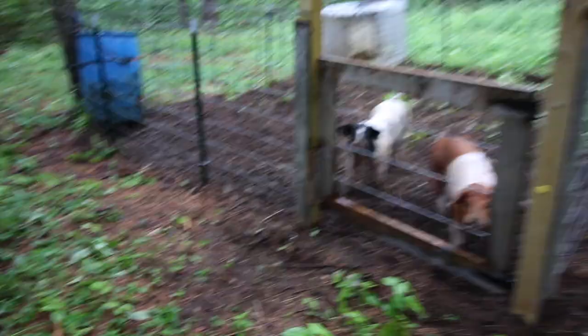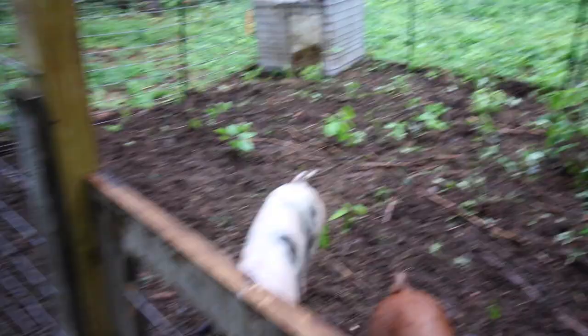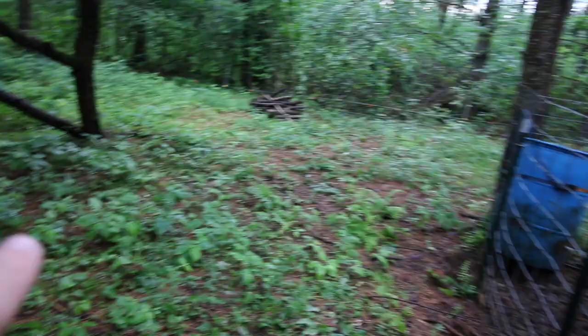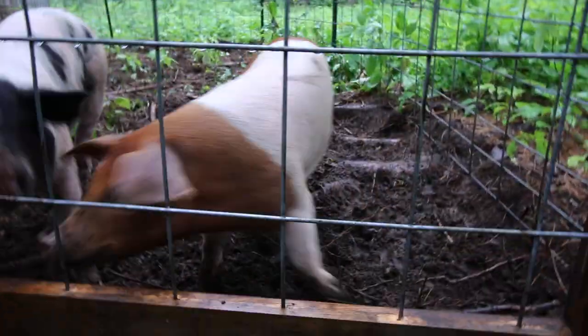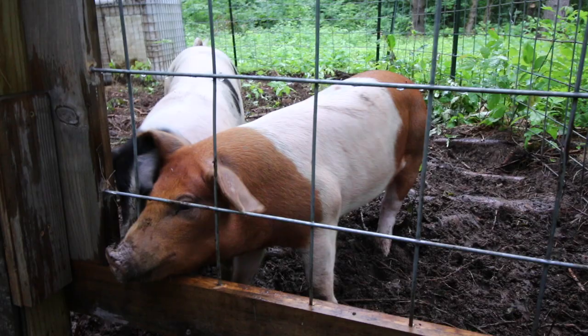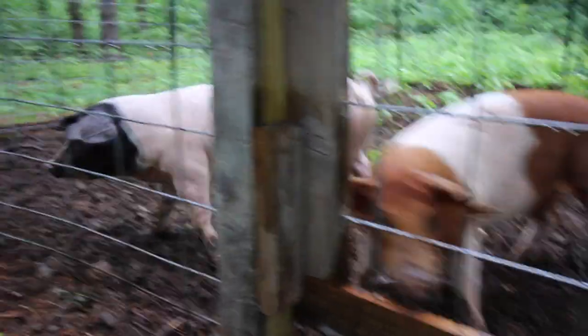We'll show you the piggies before we go in the house. They've only been in here for two days — not even — and look how much they've cleared that area. Tomorrow I'll let you out when it's not raining.